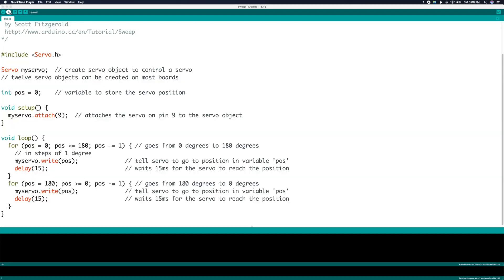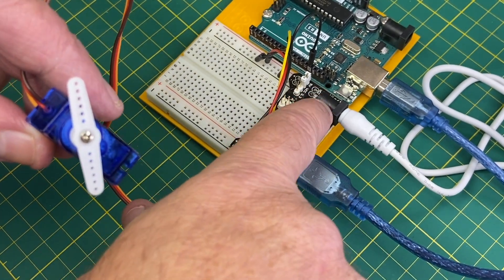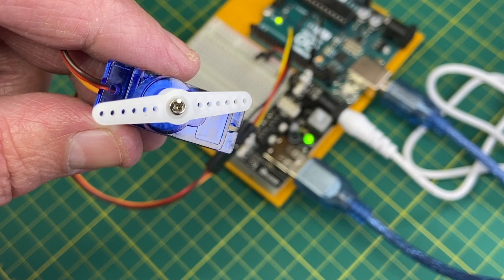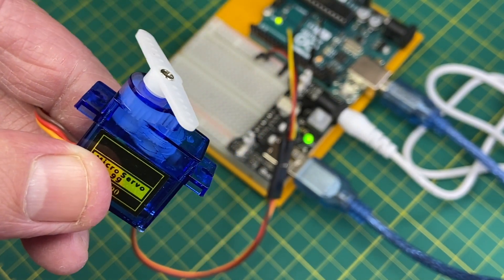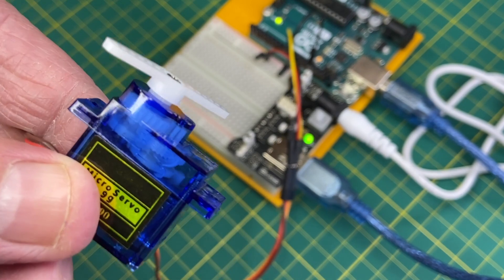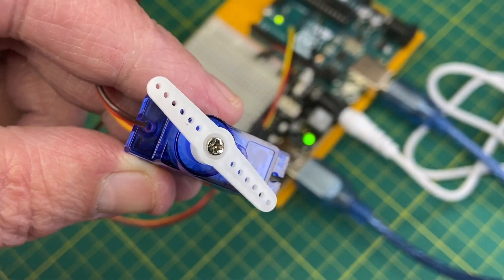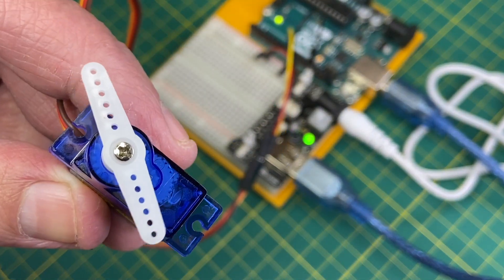Let's upload the code and see what happens. And it works — the servo is sweeping back and forth. We're using an external power supply. And that is going to be it for this video. I hope you enjoyed it. If you want to see more videos like this, please consider hitting the subscribe button below.